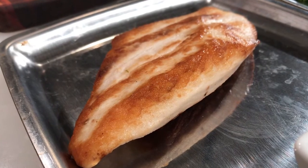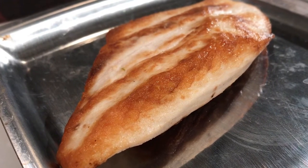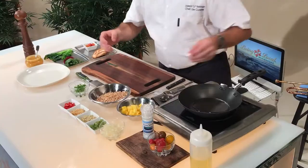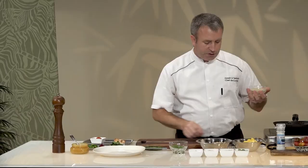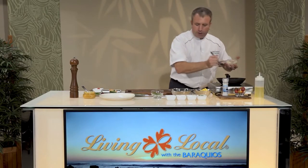I'm taking our local mahi-mahi — very, very beautiful fish. I've actually pan-roasted that to save some time. What I want to show you today is how to work with this farro. I've already boiled it so it's a little bit soft, and you can use it just like you would rice. We're going to start with my eva-sweet onions — a very nice product from Oahu.